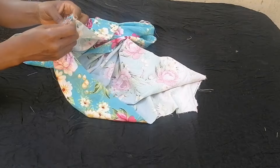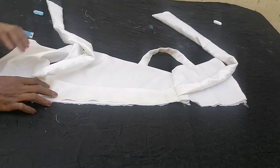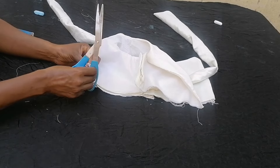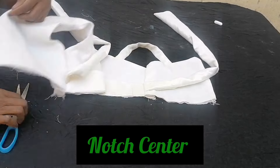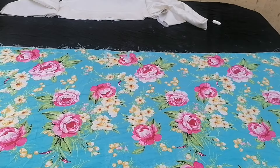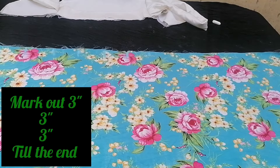I brought the fabric together to notch the center front, then folded and sewed the other end of the fabric. I also notched the center points of the upper bodice. For the lower bodice, I matched it center to center and marked out three inches continuously all the way to the end of the fabric on both sides.